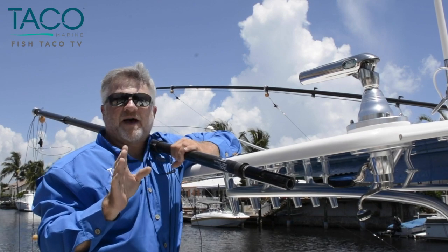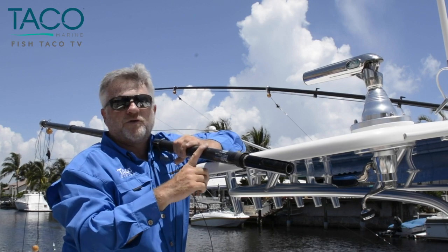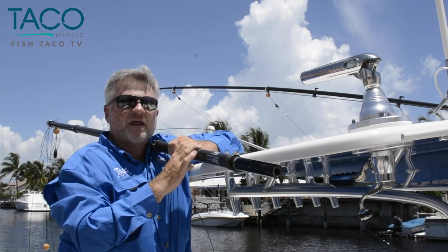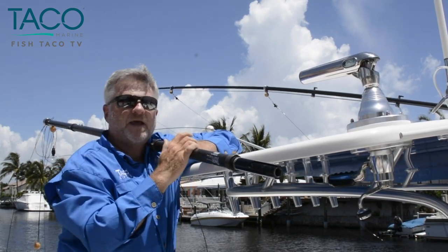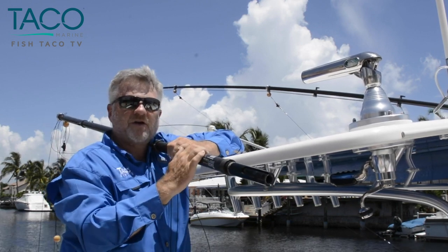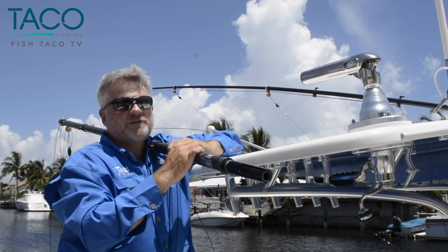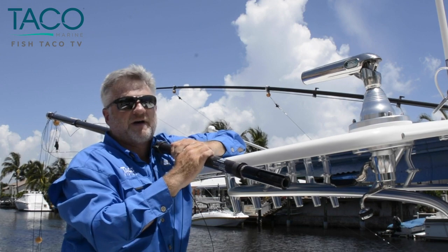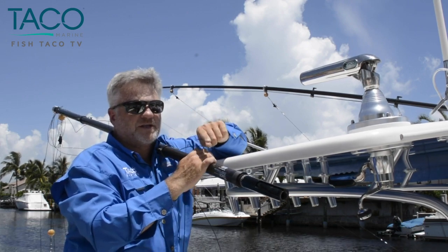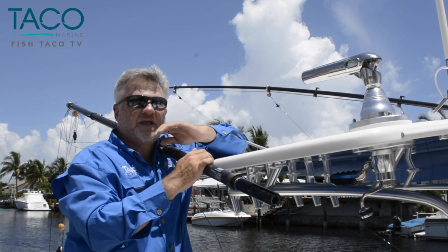Carbon fiber has become popular in many aspects of the industry, and no different with carbon fiber outrigger poles. TACO has stayed ahead of the curve — we've got a three-piece 20-foot outrigger pole on this boat that's really light, incredibly strong. We've also added what's called a twist-and-lock mechanism, a very nice feature included with the GS-500. There are no more pins, no more bolts. All you have to do is find the groove, push it in, twist it, lock it in place, and it's done.